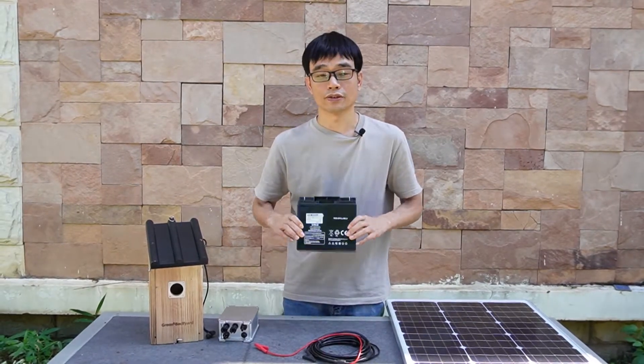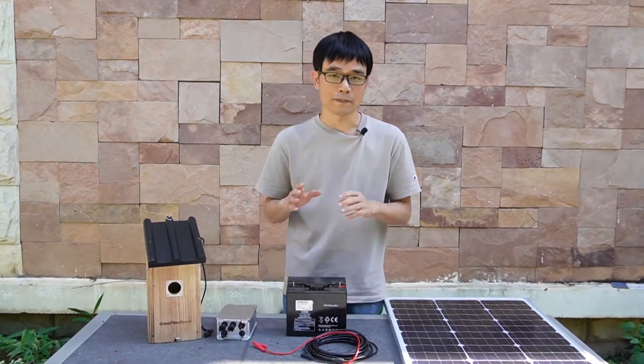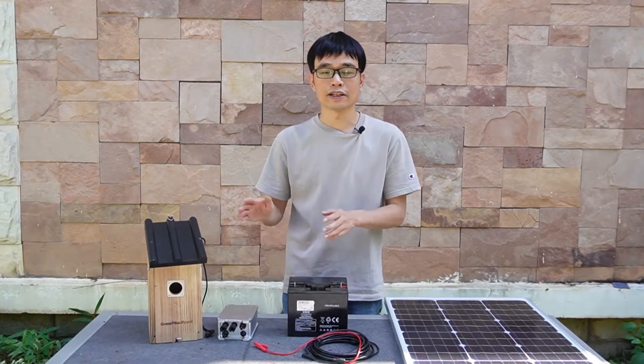We need to have this battery. We use the battery to save the energy so it can power the camera at night.